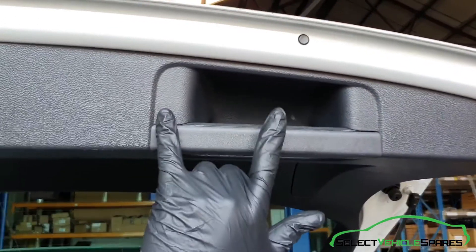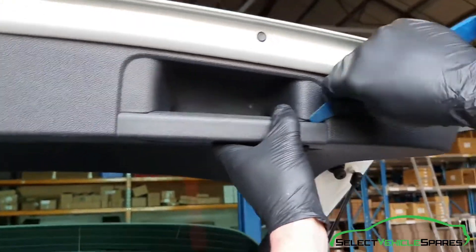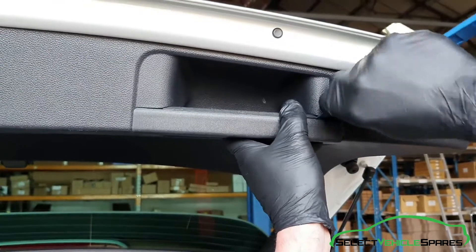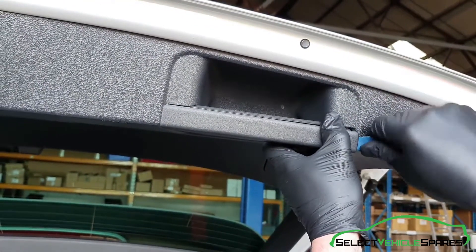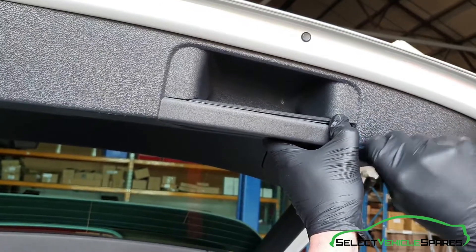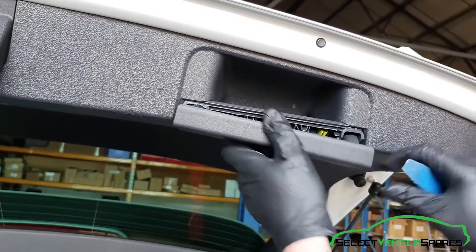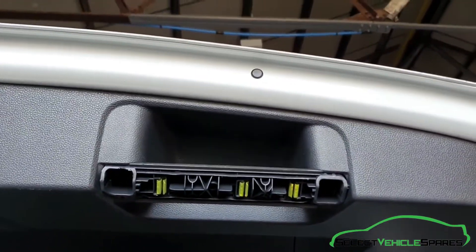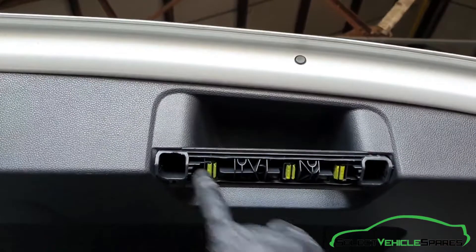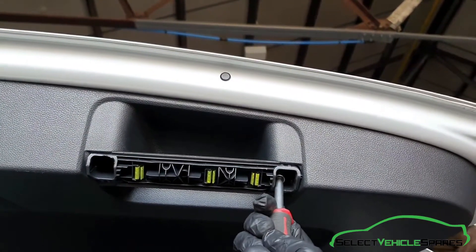There are also two T20 Torx behind the handle. Using a trim tool, you've got to get the faceplate off first — find a gap on one end and pry it down. They are quite tight, but the clips will release and it pulls out straight towards you. Then undo the two T20 Torx just up there.